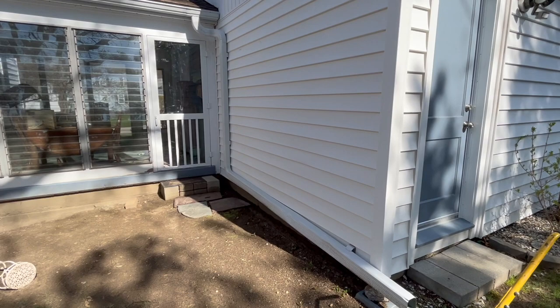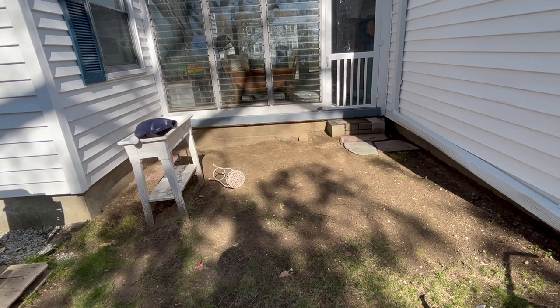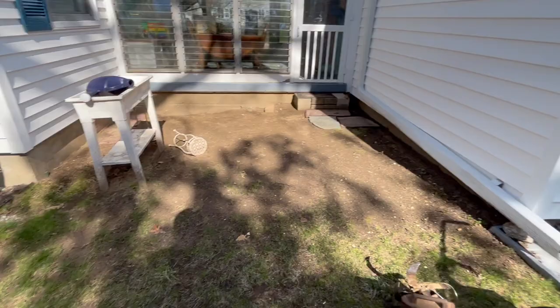Welcome back to — I don't know what this is. Anyway, this section of our yard has never been used. This house has been here nearly 70 years, and as far as I understand it, no one has ever done anything with this yard, until now.